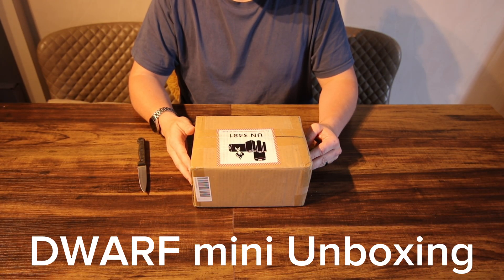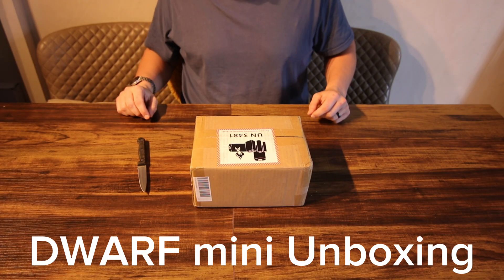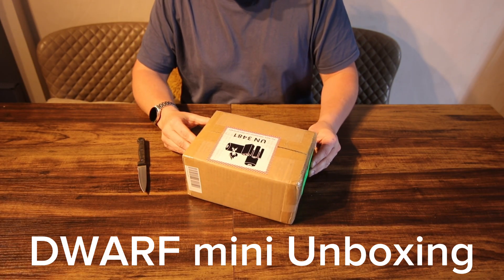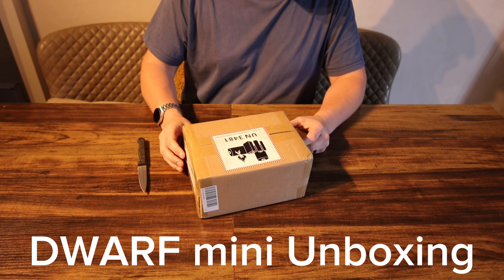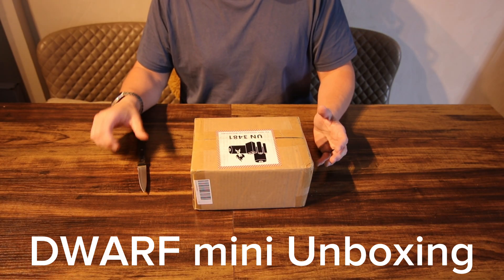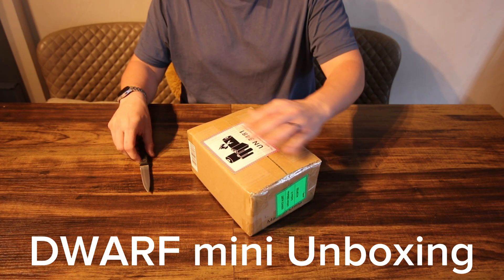Hello, I have the new Dwarf Mini here that's just been sent to me, so I'm going to do a quick unboxing video to see what's inside. I haven't really seen it myself yet, so I'm not sure what to expect — let's open it up and have a look.